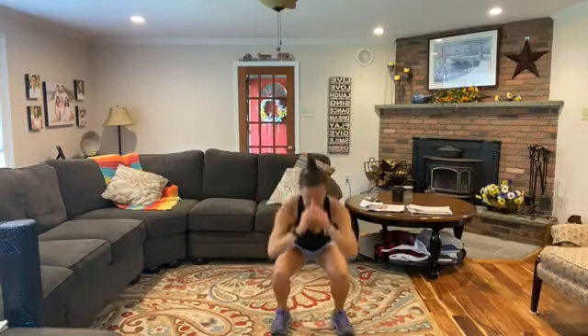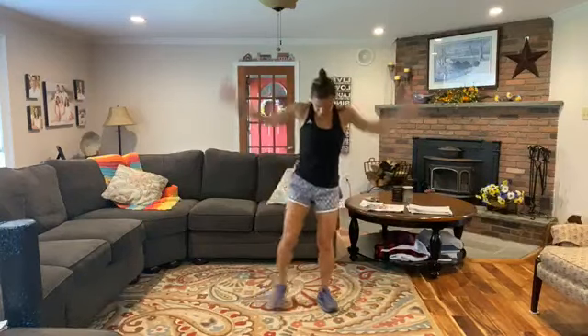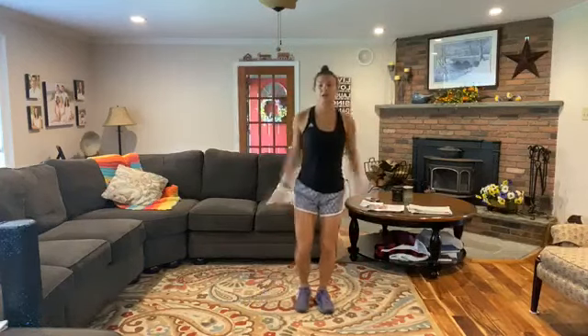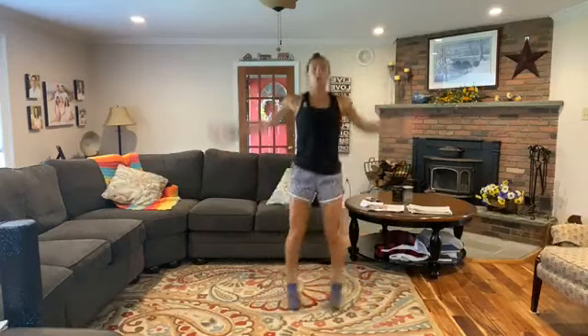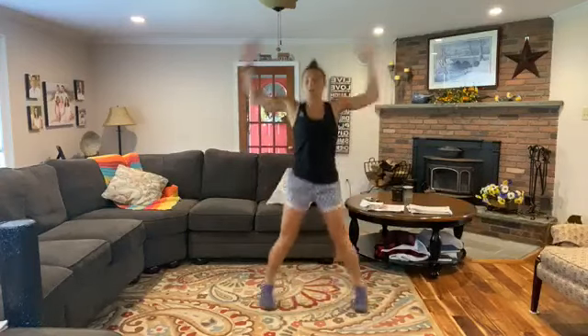Two more squats where you're at, and once you're done, join me for some jumping jacks. Those arms up overhead — good. Breathe in. If you want to tap side to side instead of jumping, go for it.